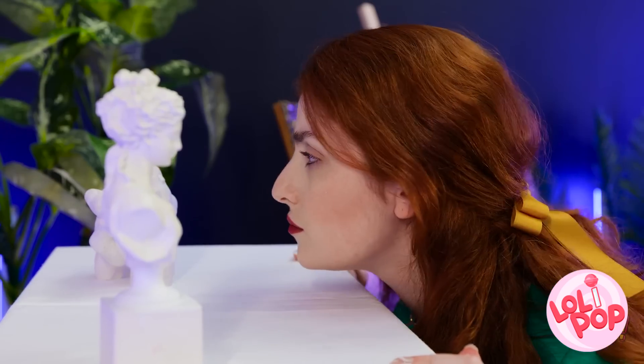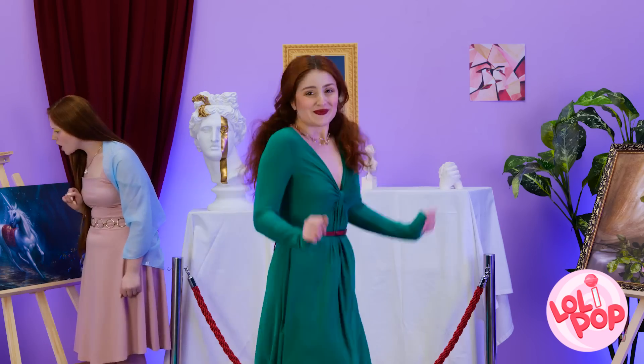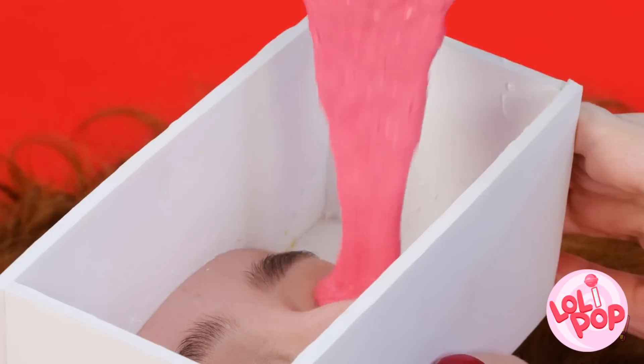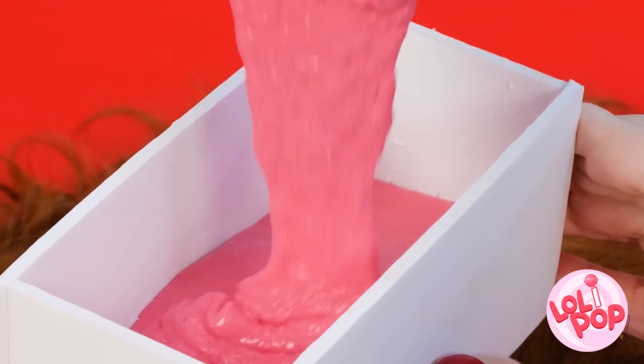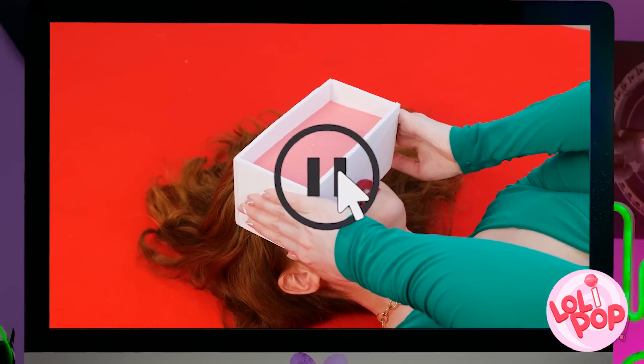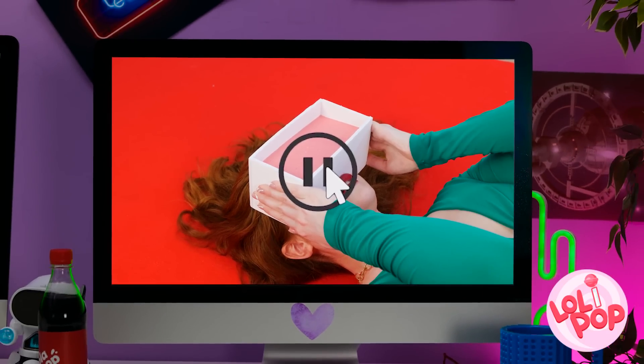What do we have here? A little bust! You know what? This inspires me! Time to get to work! My box mold is ready! Pour in the goop! Oh my gosh, that's so wet! I better keep my eyes shut! Pause this video — I need some snacks before I continue.